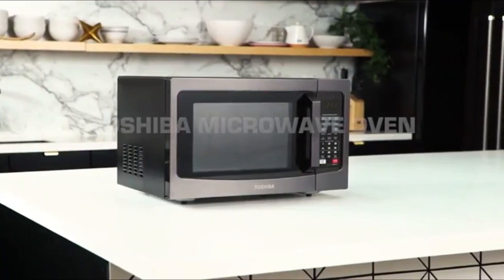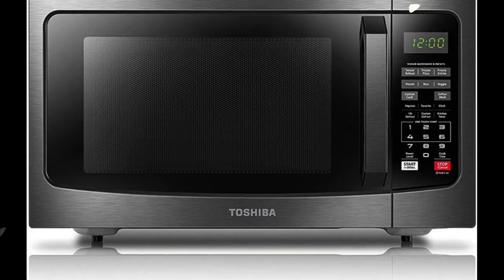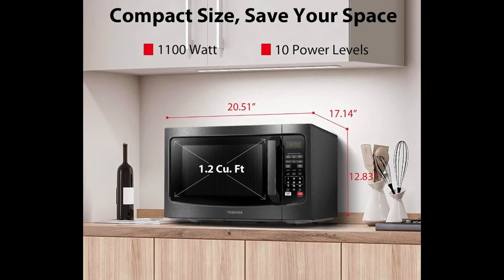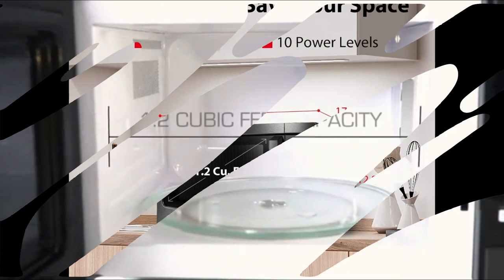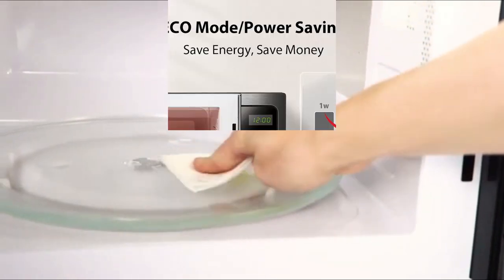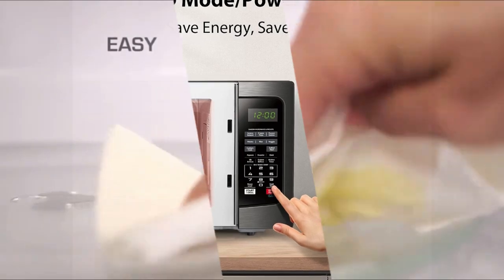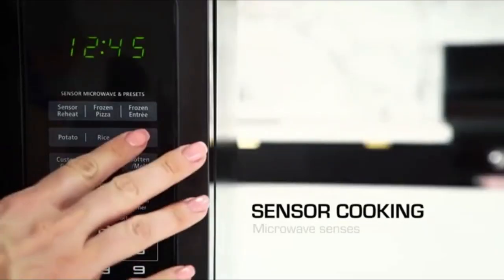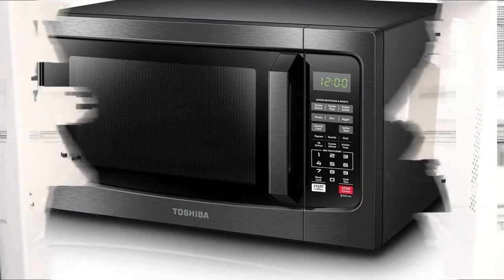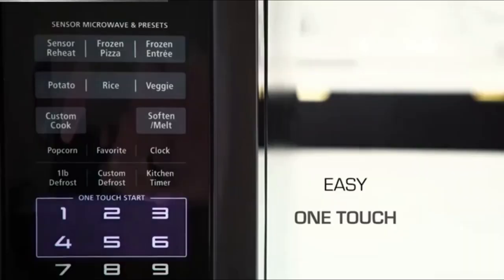Number 1: the Toshiba countertop microwave oven. Brand: Toshiba. Model: EM131A5C-BS. Product dimensions: 17.1 inches depth, 20.5 inches width, 12.8 inches height. Color: black stainless steel. Capacity: 1.2 cubic feet. Special feature: humidity sensor, eco and mute. Recommended use: vegetable. Installation type: countertop. Wattage: 1100 watts. Item weight: 34.6 pounds. Material: stainless steel. Country of origin: China. Included components: one manual, one turntable.